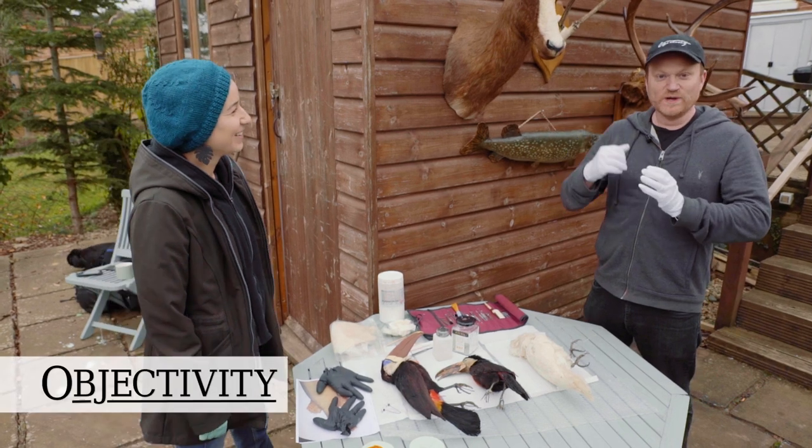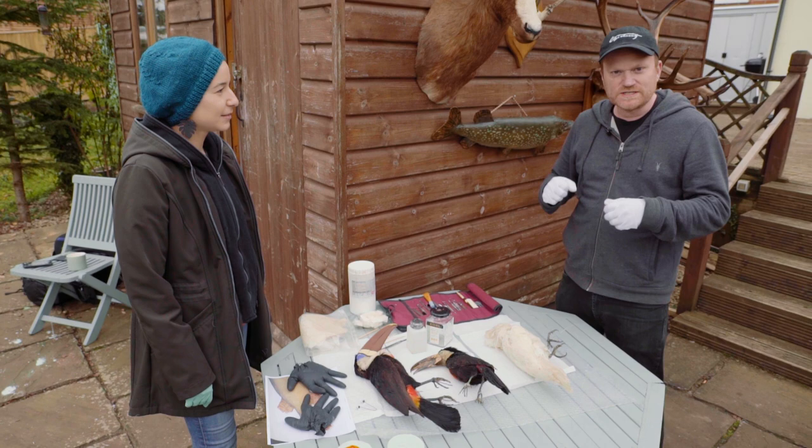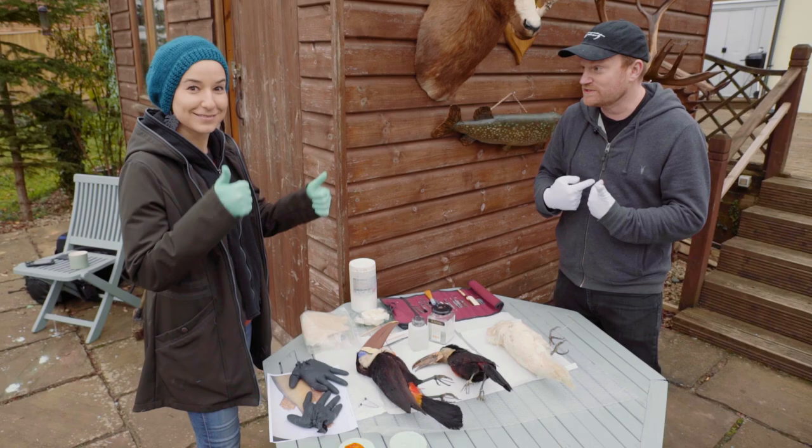Hi everyone, we are once again with freelance conservator Bethany Palumbo. This is her studio, but because it's quite small and contained we've come outside to do a bit of filming. Today we're going to do some real-life conservation work.